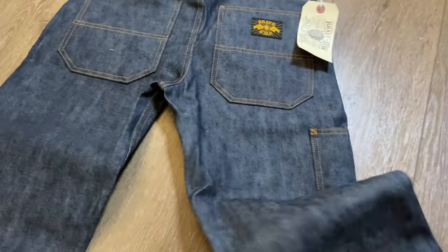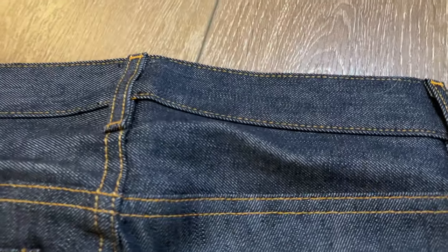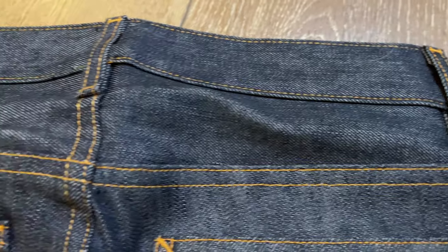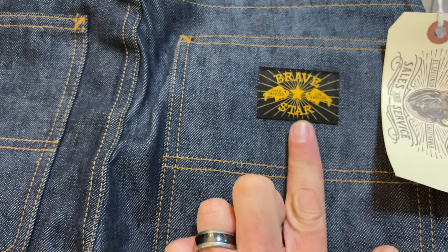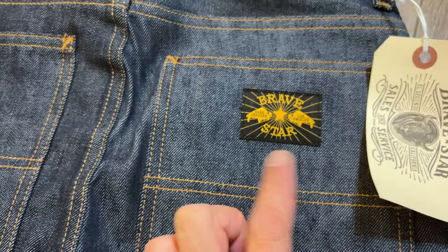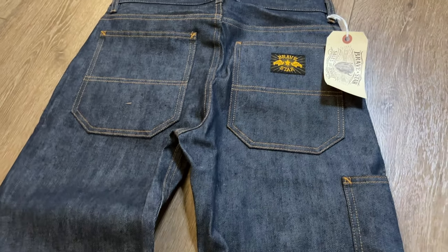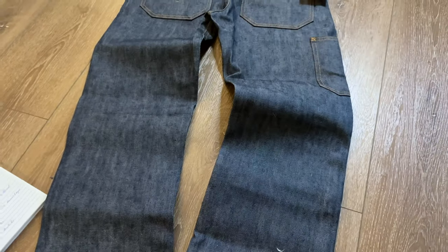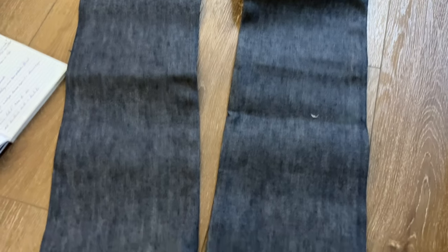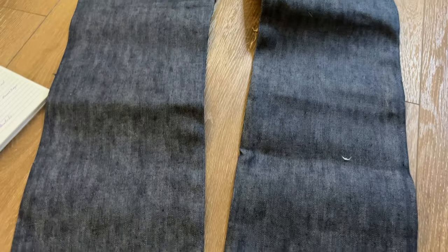We're going to flip this over. I pointed this out a moment ago, but this is new to me — no patch. The patch has been replaced on Brave Star, at least this pair, with a sewn-on patch. I don't know how I feel about that. I was kind of a fan of Brave Star's leather patch, but I think a lot of people online had complained about it, which I think is funny because I think it's amazing — they looked great. So maybe this is Brave Star listening to their customers.